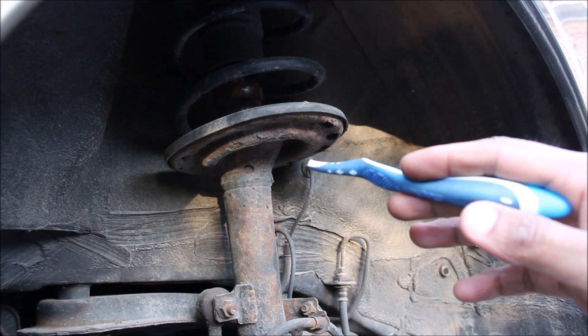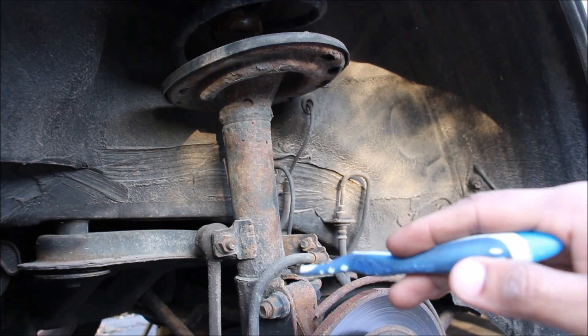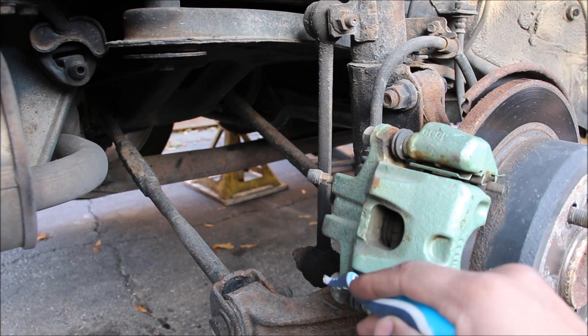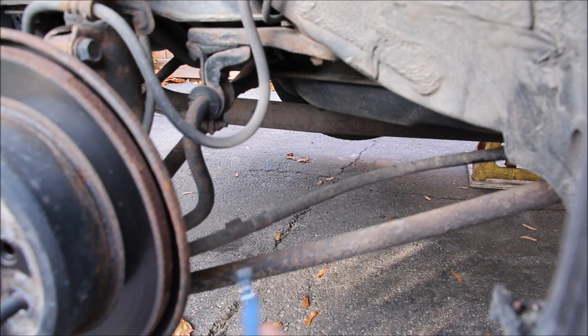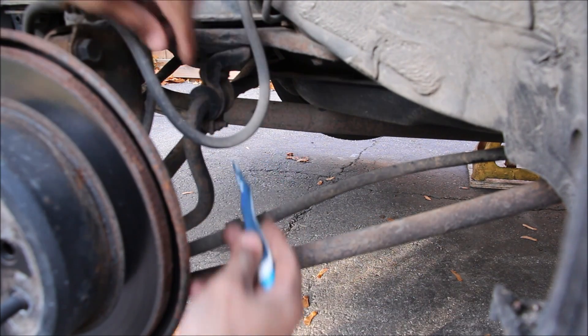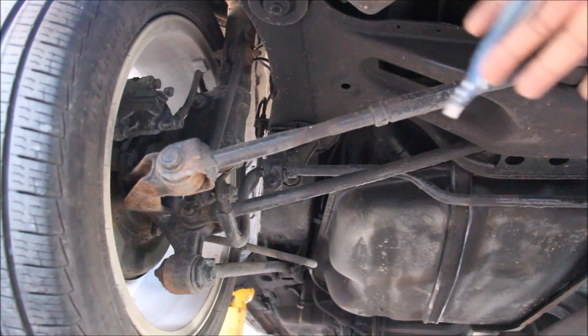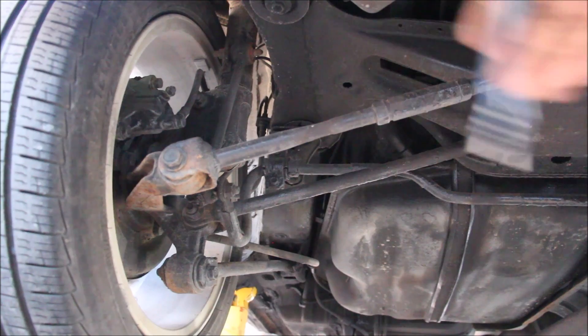The rear suspension on the old Camry is quite different — a McPherson strut on the back attaches to the knuckle. At the bottom there's a lateral link, a toe link, and the sway bar link. At the front there's the trailing arm as well as the sway bar, which is pretty thin. There are much fewer components underneath the suspension of the old Camry, which should be much easier to maintain.